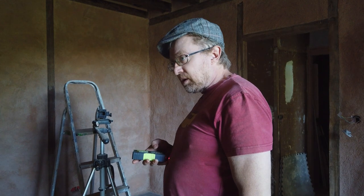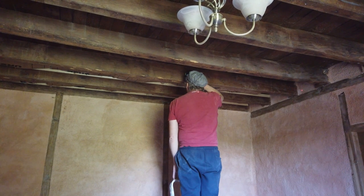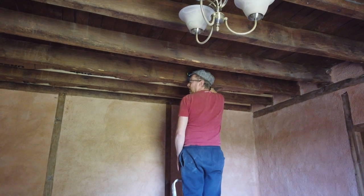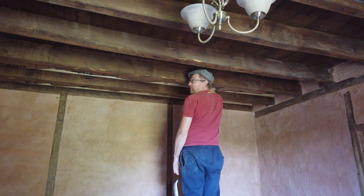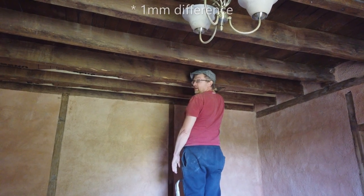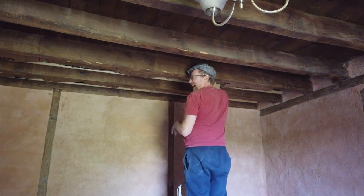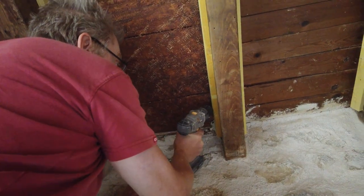I'm just going to measure this room - I know it's 3 meters 82 wide, so I'll see how accurate it is. It reads 3 meters 81.9. Only 0.01 of a millimeter out - and considering we were using a tape measure previously, it's probably more accurate. I'll let it off. Fairly accurate, I think so.